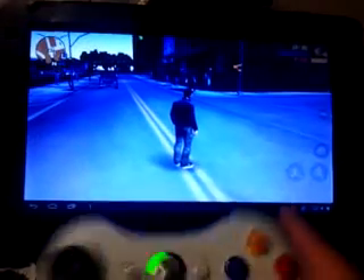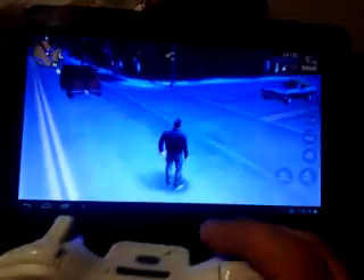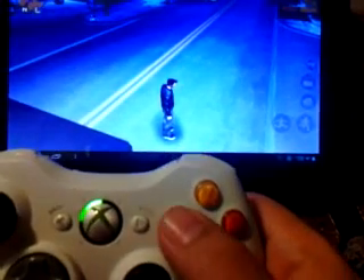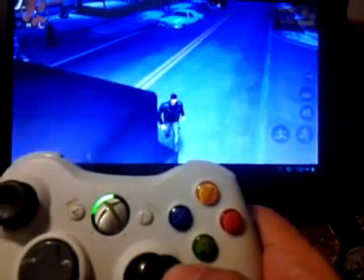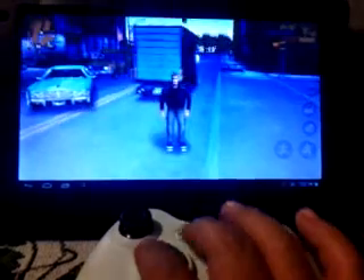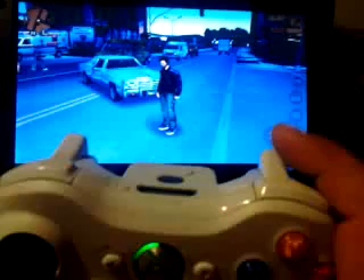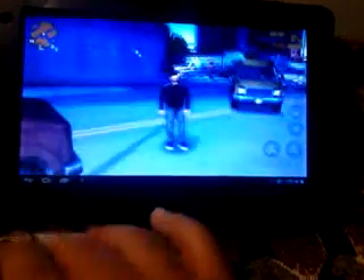The joystick is there. Right trigger seems to jump, left trigger — punch. I can't map any keys to the controller, so all I can do is jump, punch, and run.